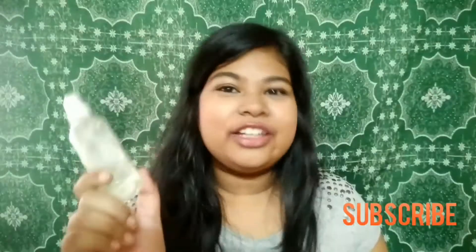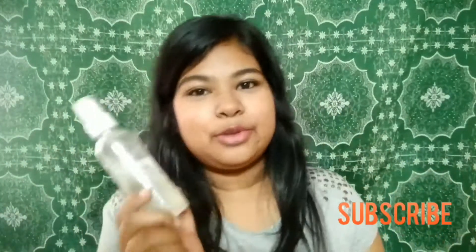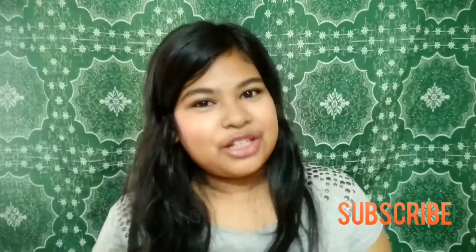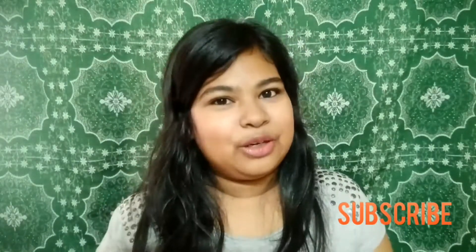You can keep this spray bottle in your purse or your bag and carry it anywhere. Let it get absorbed in your skin — it has many skin benefits. If you like my video then please give a big thumbs up, subscribe to my channel, and if you have any difficulties then comment down below. Bye bye!